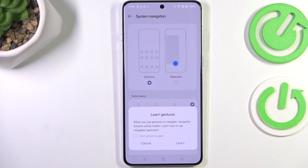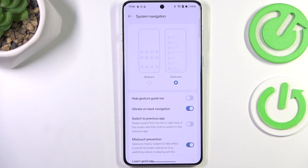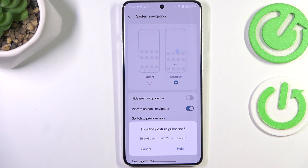So let's switch to gestures, just tap on it. Your device will ask you if you want to learn the gestures, so go through the tutorial — it's up to you, I don't want to do it. And you can see that instead of the three buttons we've got this line, which is responsible for some gestures. You can hide it just by using this option.